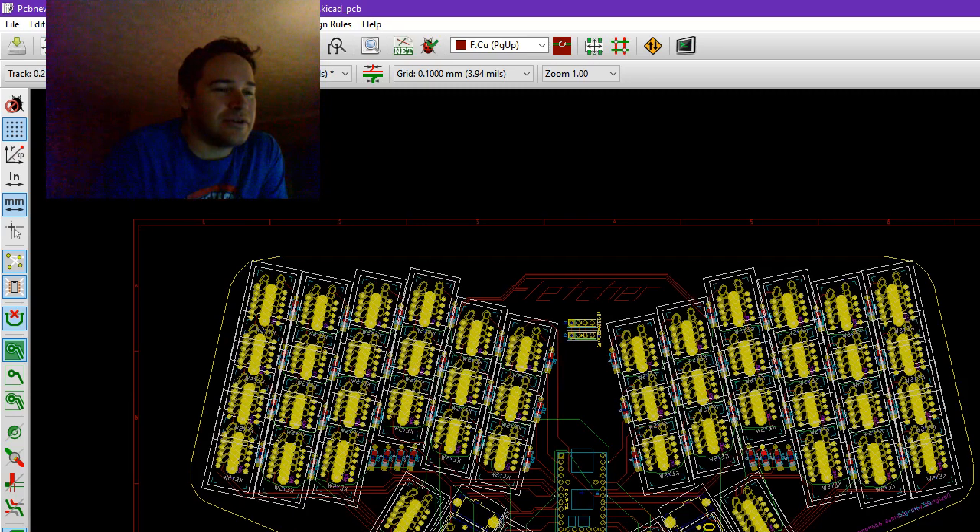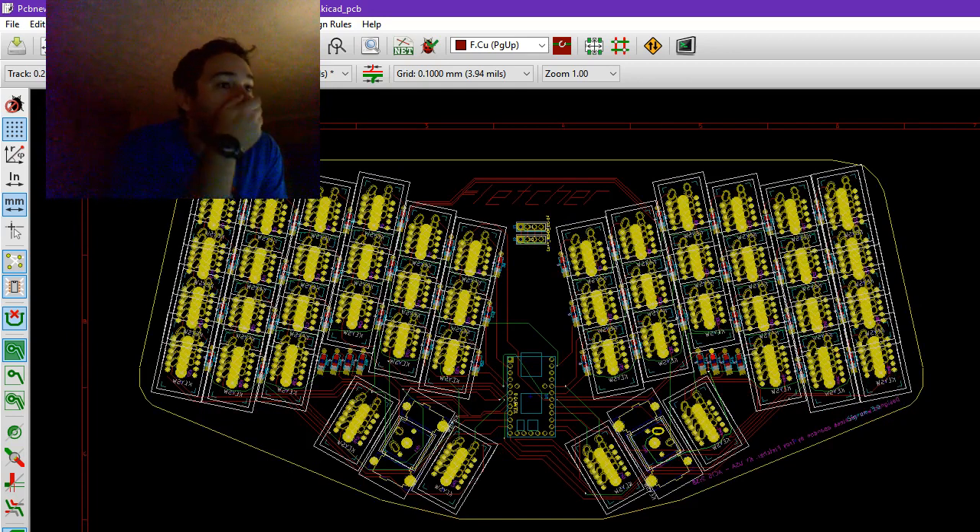It does not have the OLEDs — that's moving into a different project which will be announced soon. Features include Pro Micro, wire mount, and extra thumb keys. I also redid the rounding on these edges, which was a very important thing that had to be done. So yeah, look for that in a few weeks and I'll keep you guys updated.